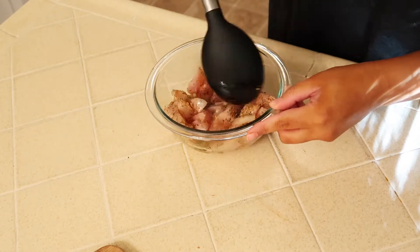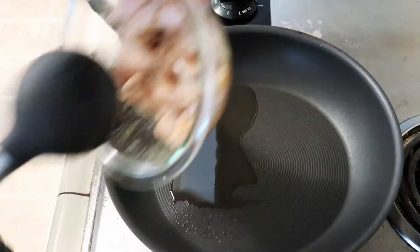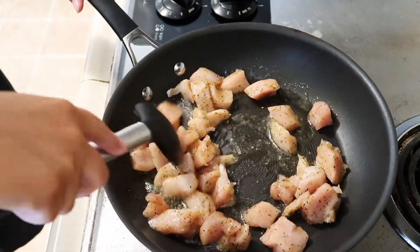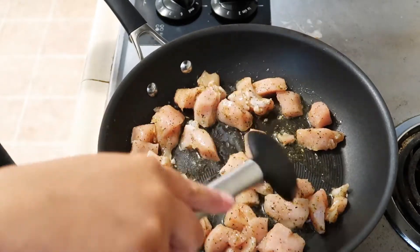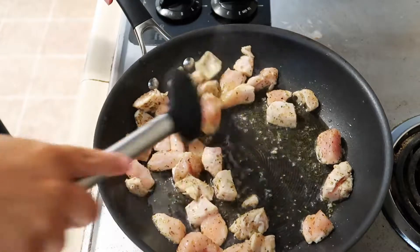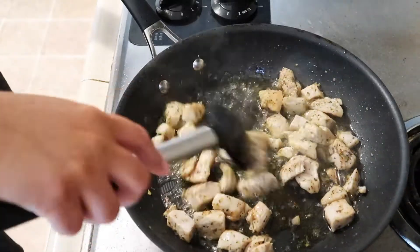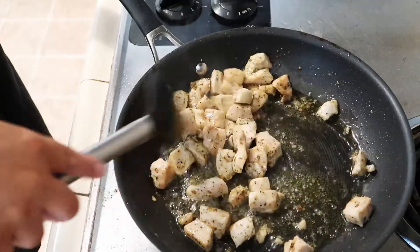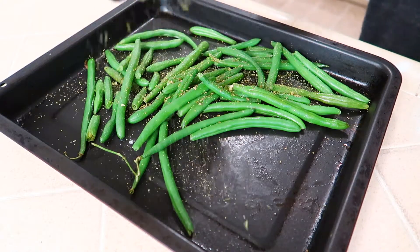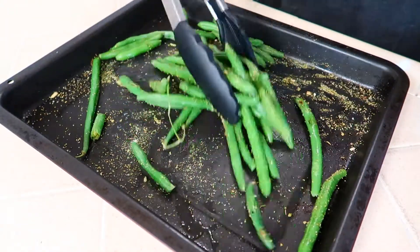I'm going to mix it all together and then add whatever else I think is needed. To a pan I'm going to add a little bit of oil, add the chicken, and cook it until it's all the way cooked through. I turned the heat up a little bit more towards the end because I wanted the chicken to get a little bit browned. For the vegetable I'm going to use some green beans, spraying them with a little bit of canola oil and adding some garlic and herb seasoning. These will go in the oven at about 375 degrees for about 15 to 20 minutes.